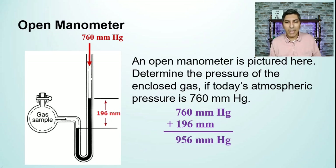When you add those together, you find that the gas pressure is 956 millimeters of mercury. That's how you solve a problem using an open manometer.